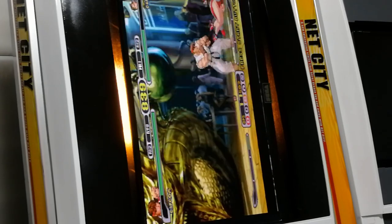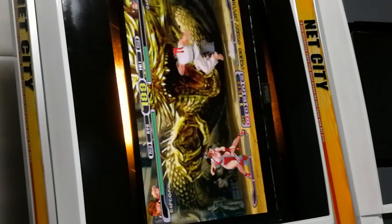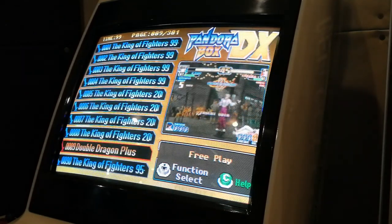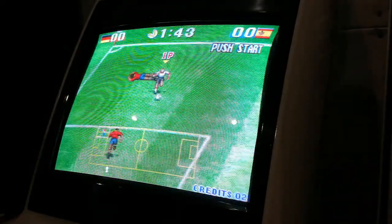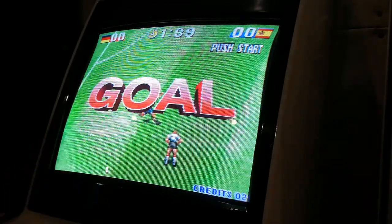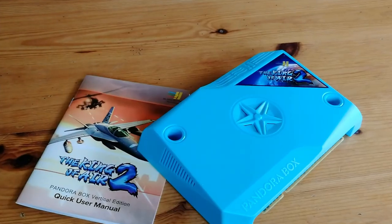Remember the DX has been cracked, so we can actually use Pandora on this too. Something that's never mentioned on the King of Air 2 information pages is support for CGA, which is video output coming from the Jammer Connector. With the price around $50 to $60, and with 3,500-odd games, this is pretty good bang for buck — but only if you like vertical games.